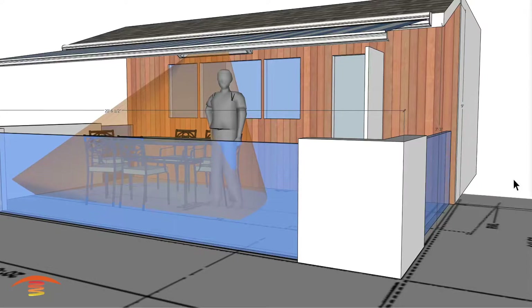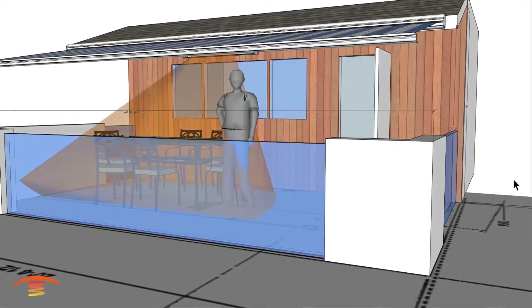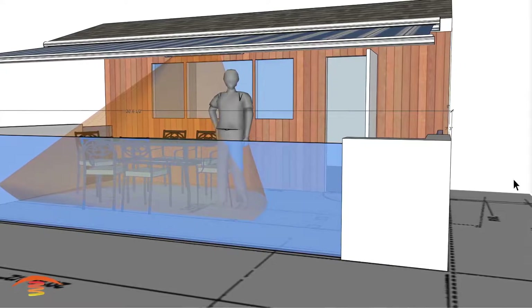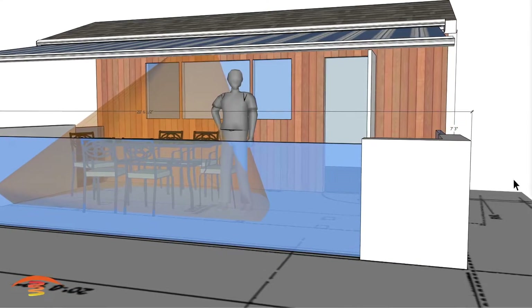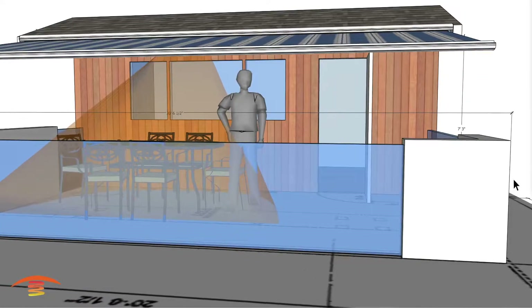Hello, I'm Steve. Thanks for visiting the PatioHeat channel where we provide visual concepts of infrared heating as well as tips for ideal patio comfort. Check out our PatioHeat.com website for sales and more information. Please tap that like button if you find this video useful, as it helps others find our channel. Now let's get heating.